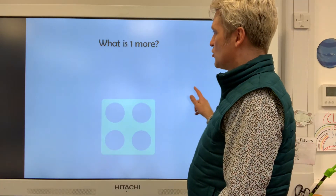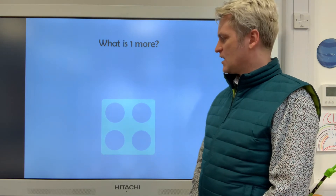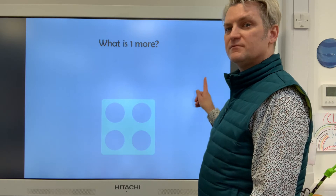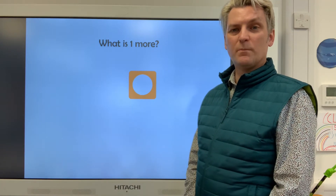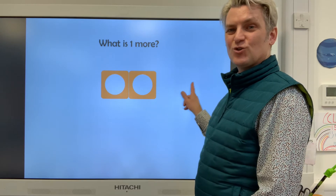Now, moving on very, very quickly. What is one more? We've got four and one more is five. Well done — and there's the five. Here's the number one. What's one more than one? It's two. Well done.